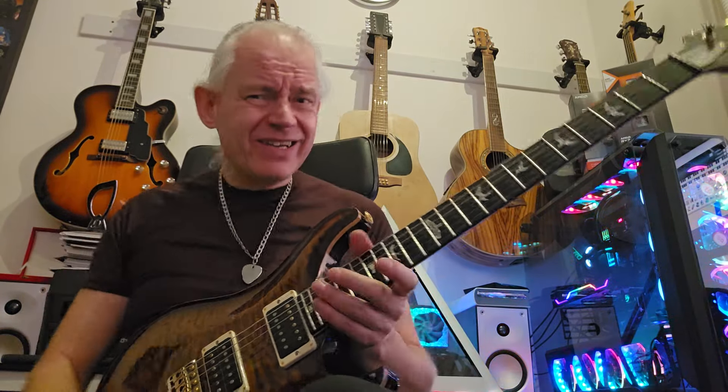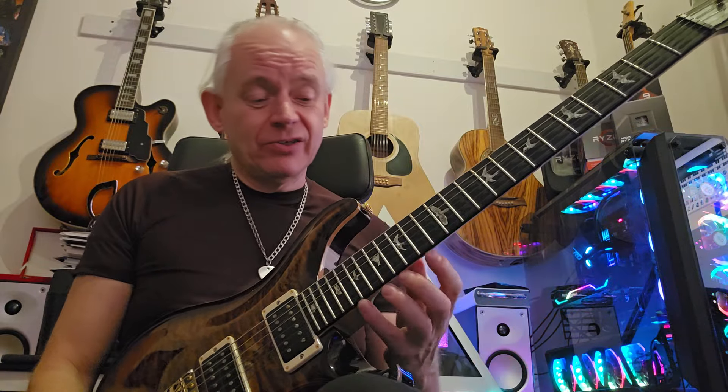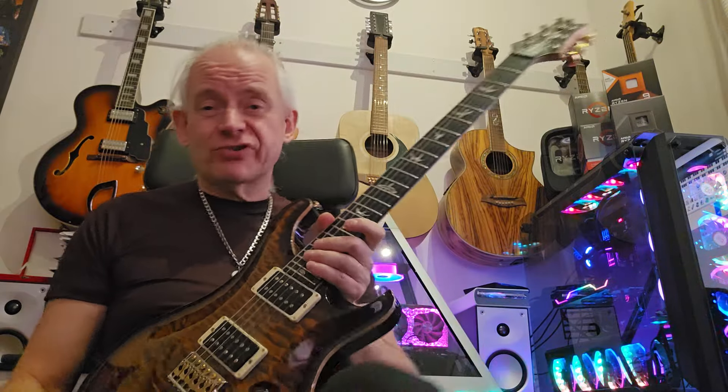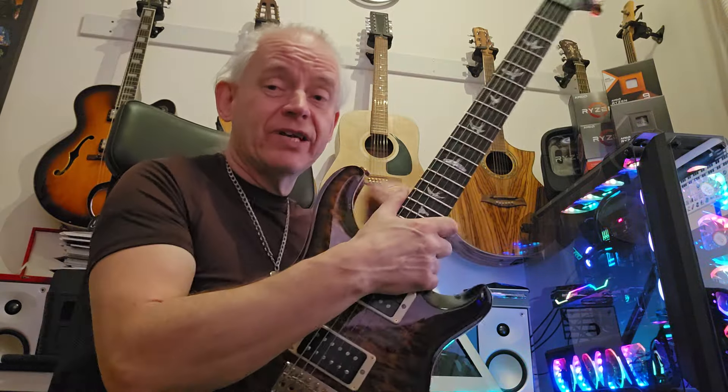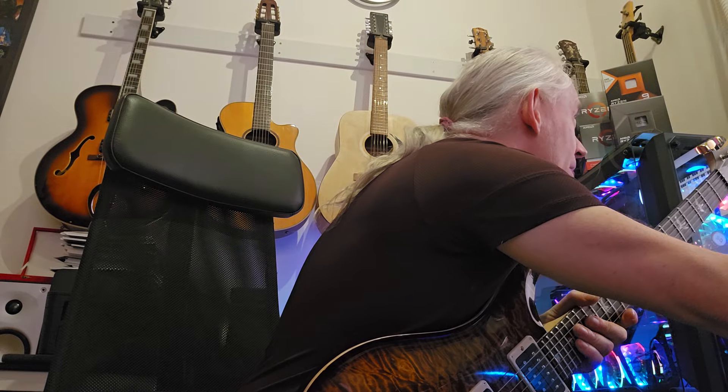Hello YouTube! Greetings fellow guitar travellers - I've got multiple catchphrases now. I'm just going to go with hello YouTube because I'm becoming lazy in my old age. I've got another phono pushing legato thing to show you, so let me just go ahead and play it and then we might muck about with it a wee bit.